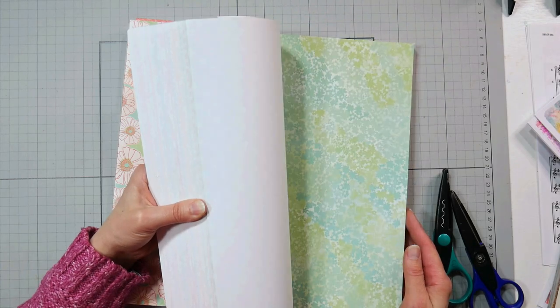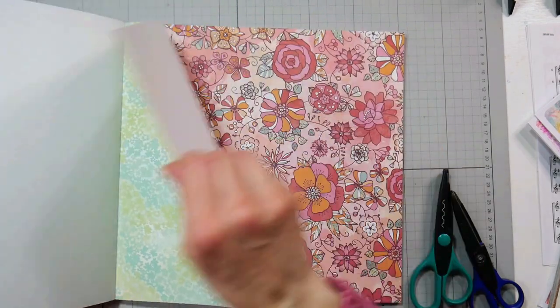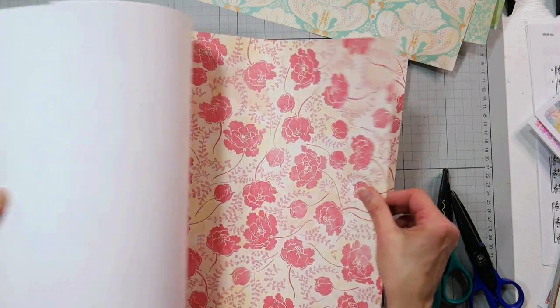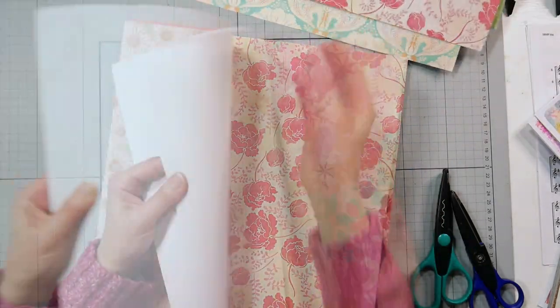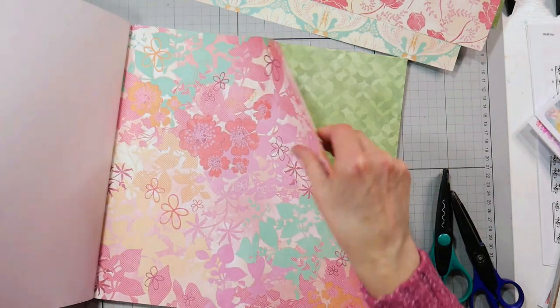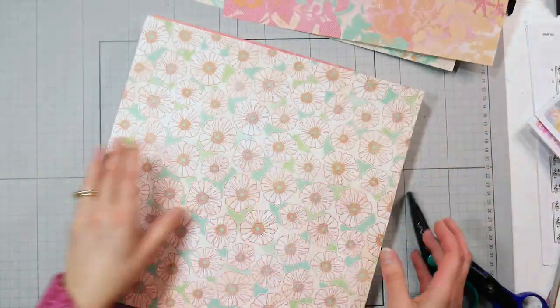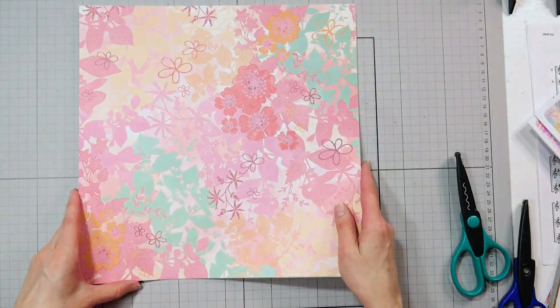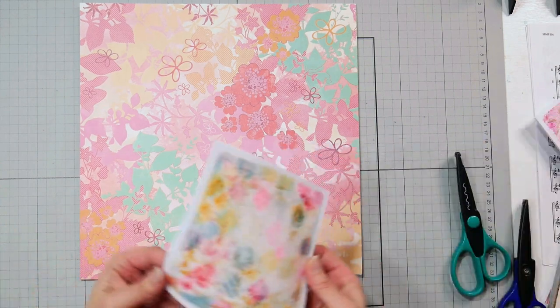I've had this paper for years, but it's so pretty and spring-like, I just love it. What I'm going to do first is select five sheets of paper to make envelopes out of, and then I can use the scraps for decorating my cards. It's one of my best tips for getting the most bang for your buck, and using up some of those 12x12 pattern paper stacks that you might be hoarding — because don't we all, they're just so pretty.